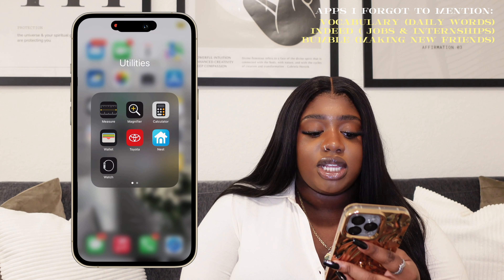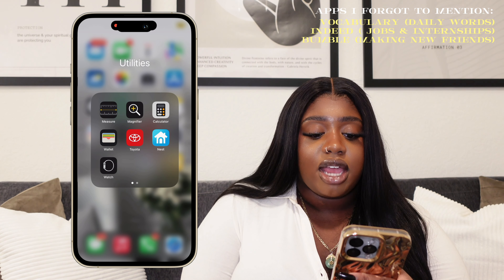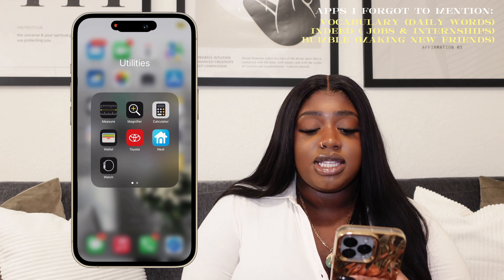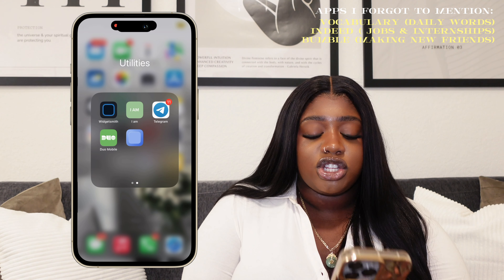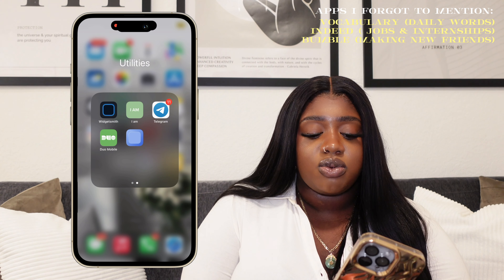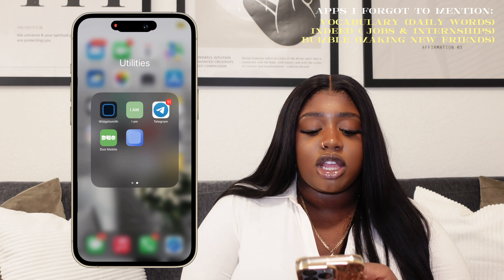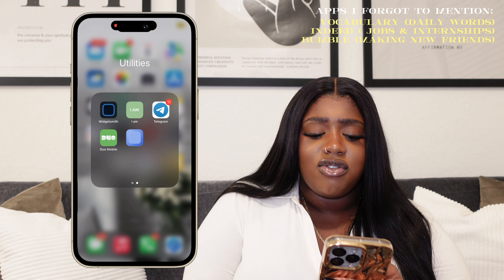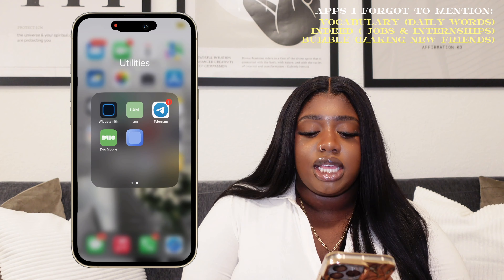Over here I have this folder called Utilities. This is basically where I have my Measuring app, Magnifier, Calculator, Wallet, Toyota for my car, my Nest app which basically controls the temperature of my house, my Apple Watch app, and then I have Widgetsmith and I Am, which gives me the positive affirmations on my phone. Telegram — this is basically another Facebook Marketplace for me. And I have Duo, which helps me sign into my accounts. And there's this app that's unmarked, which is basically how I create some of my other widgets, which you guys are going to see later.